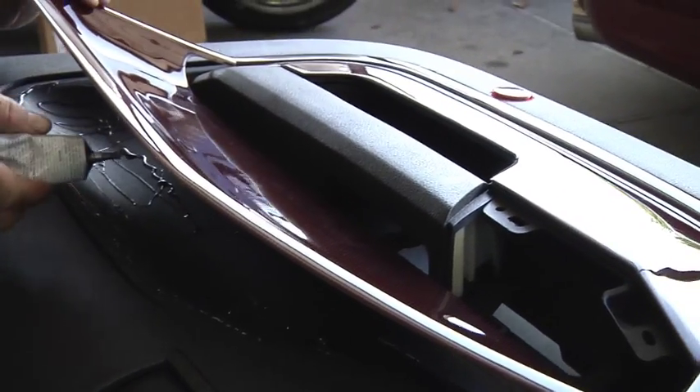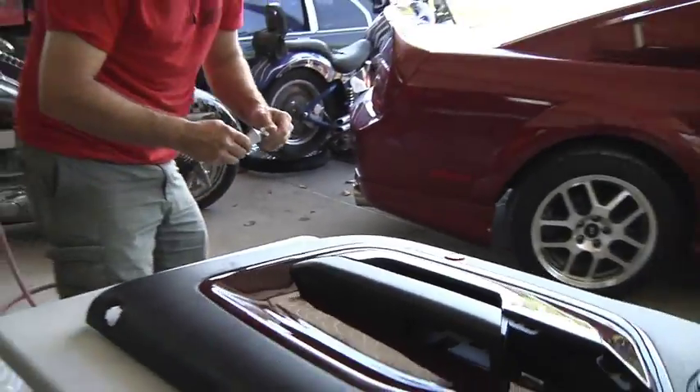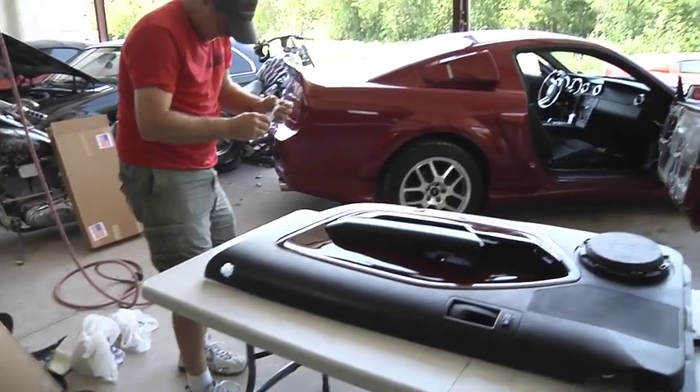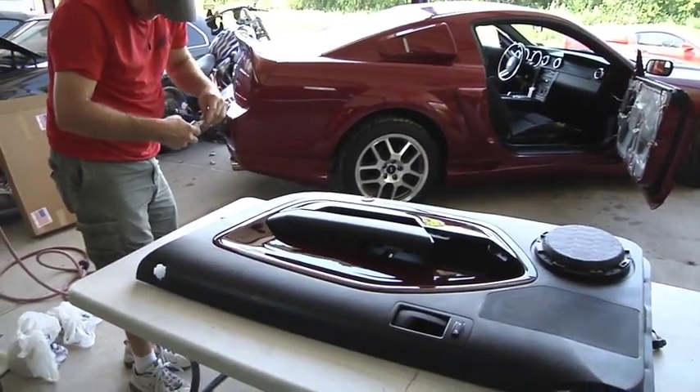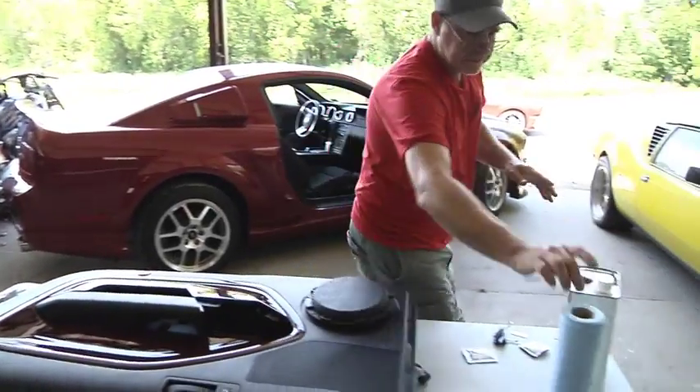Make sure you get it — don't let it string off on your panel. Wipe any of that extra off your hands too.